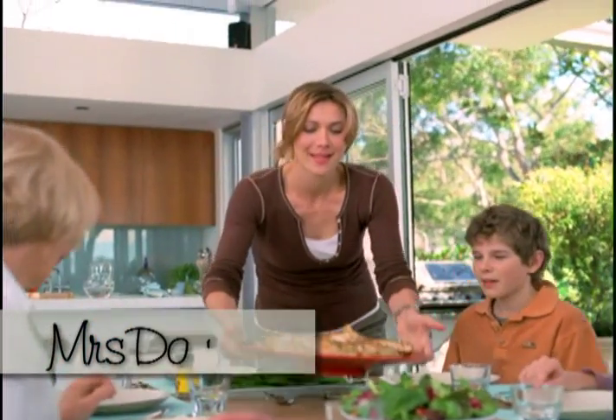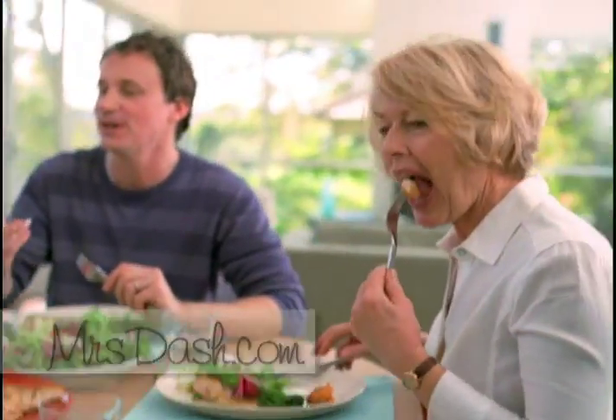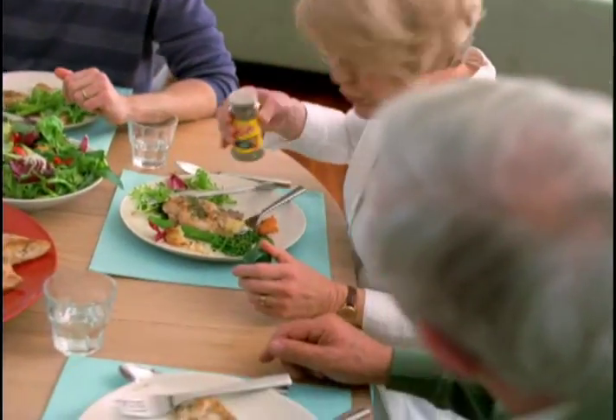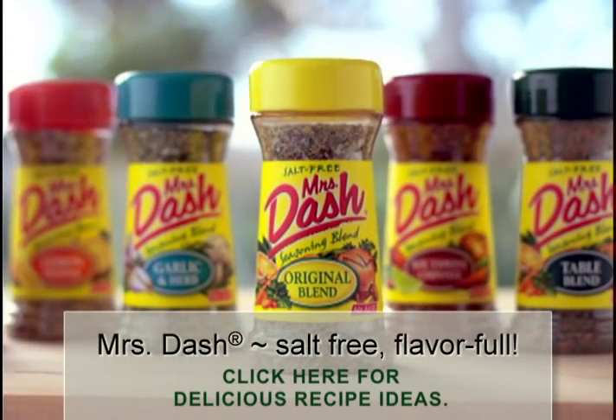Visit mrsdash.com, and you'll find hundreds of delicious recipes that you can search online. Prepare tasty and healthy cuisine when you're cooking with Mrs. Dash — salt-free and flavorful.